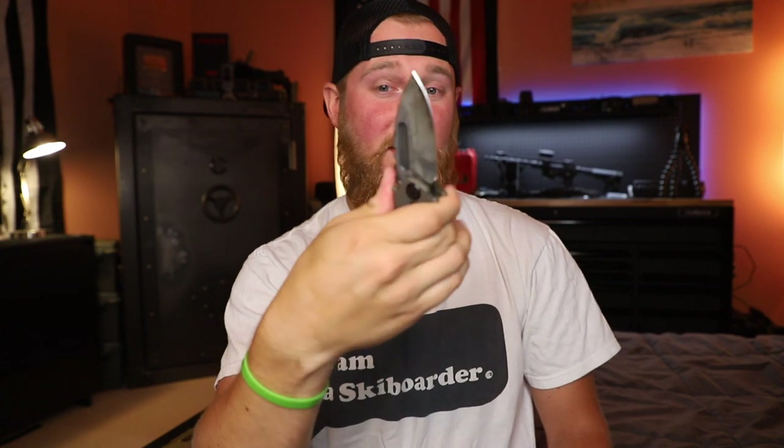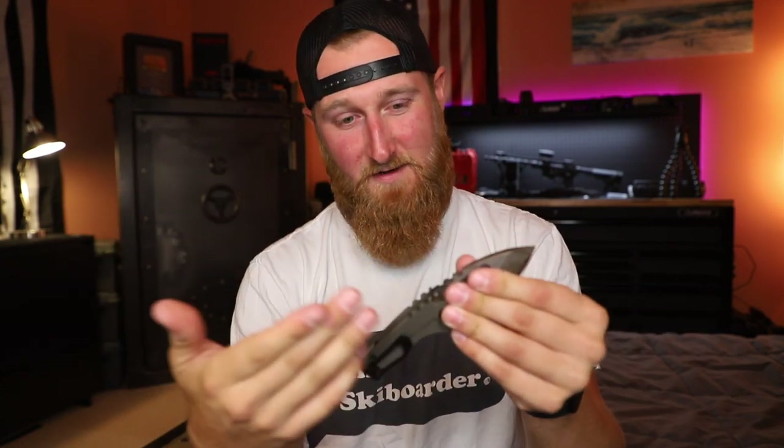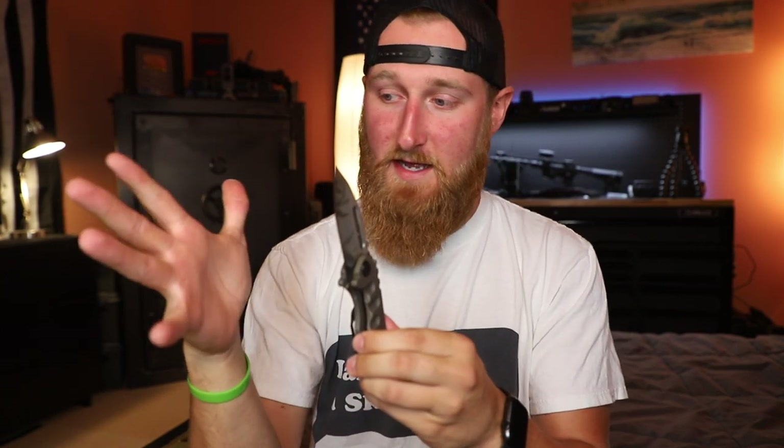The blade is 0.19 inches thick S35VN with a super thick backspacer and titanium on each side, so it's a small knife from one angle but a big knife from any other. I like the little cutouts on the scale for grip and character. The jimping is effective but not my favorite aesthetically — though I think the knife looks really good overall. Because the blade is so thick it won't be the best slicer, but the hollow grind helps. I should be able to put a sharp mirror polish edge on with my Wicked Edge in the future.